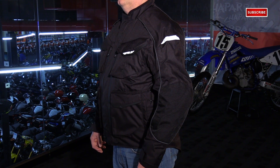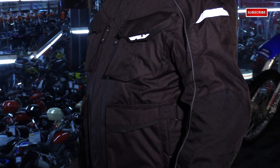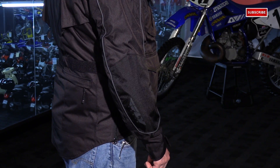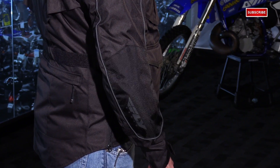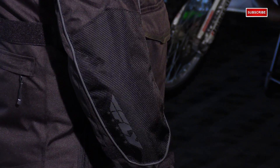Let's get started with the outer shell of this jacket. They're using a poly fabric textile material — this is a 600D nylon, which is great at abrasion resistance and tear resistance. They also reinforce the key crash zones like the elbow and along the forearm with ballistic nylon panels for extra protection.